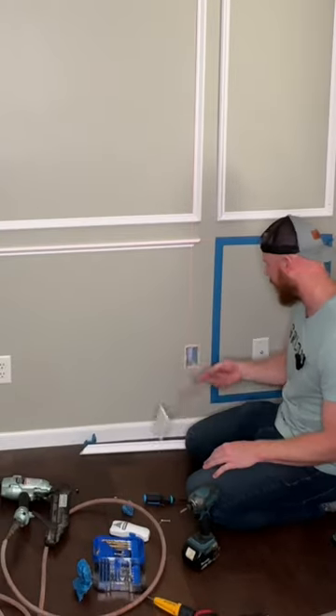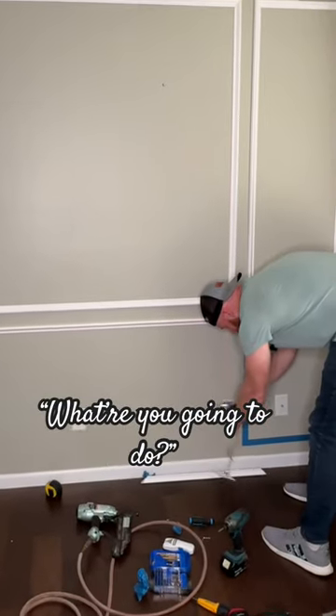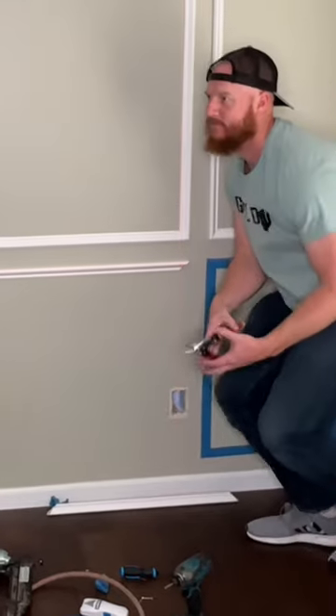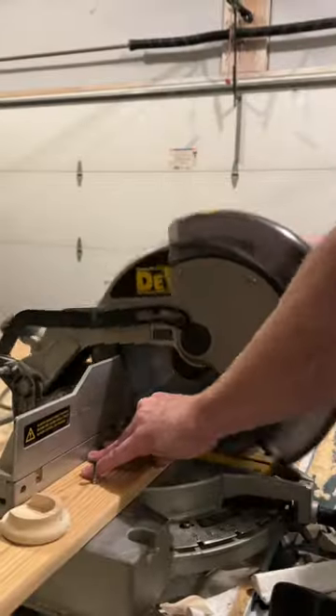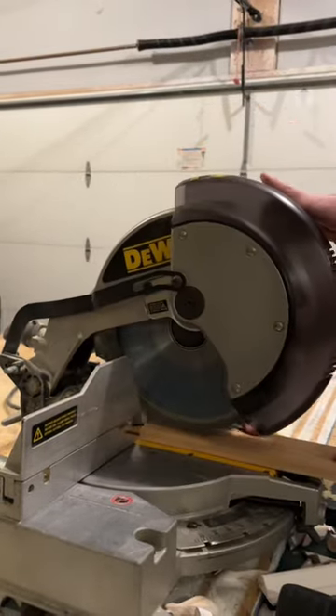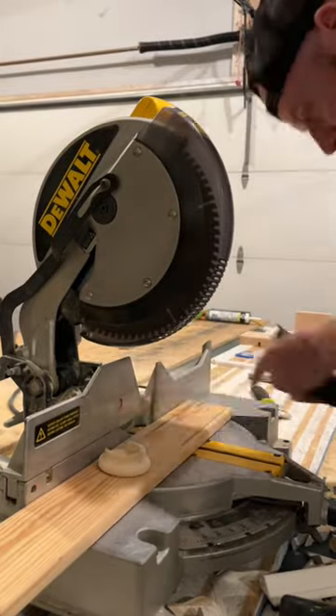I forgot about this stupid thing — it's right in the middle. Every project, no matter how big or how small, is going to have something you didn't expect or forgot about. In this case, it was that ethernet box that was right in the way of the trim. I didn't want to go to Lowe's for the fourth time today, so I just found some scrap lumber to make a plug.